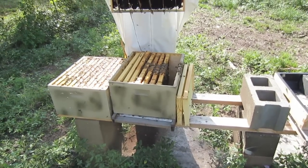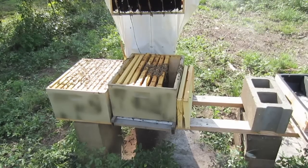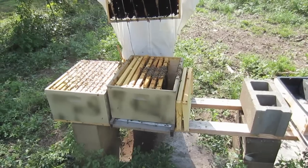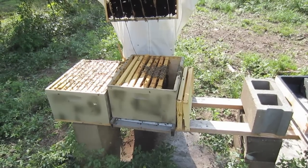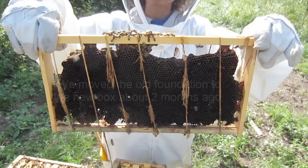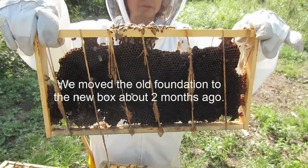I'm over here with Judy, my mentee, and we're going through a feral hive that we moved from a hive box that was old and falling apart to a new hive with new frames and foundation. Here's one of the original foundations here. We just tied it around a frame and gave them a new home.